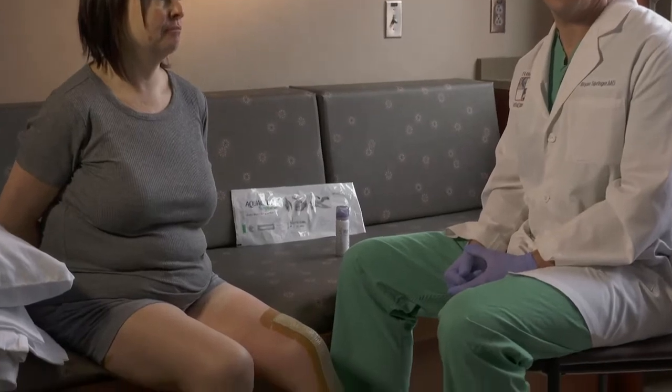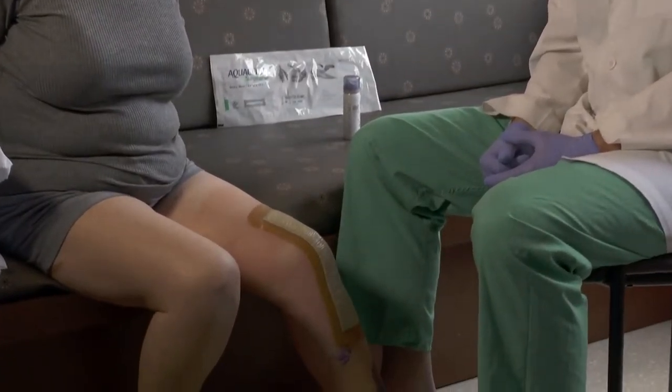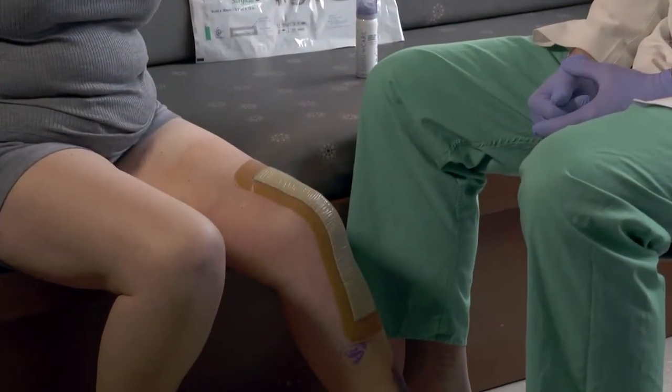Hello, my name is Dr. Brian Springer from the OrthoCarolina Hip and Knee Center in Charlotte, North Carolina. Today we're going to demonstrate removal of the Aquacil AG surgical dressing seven days after total knee replacement.